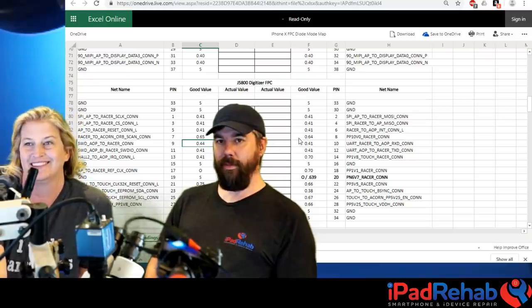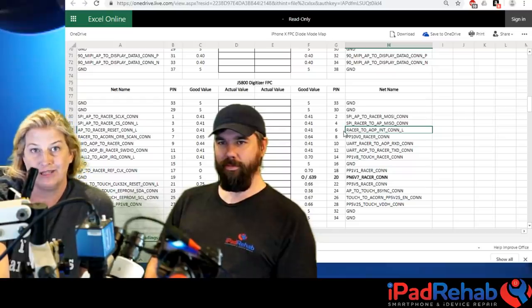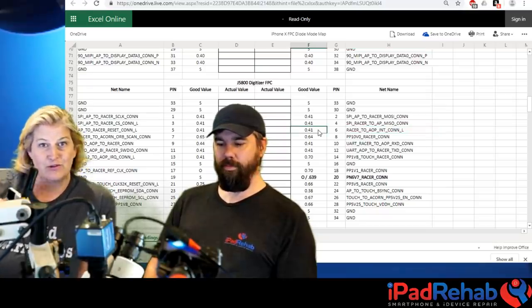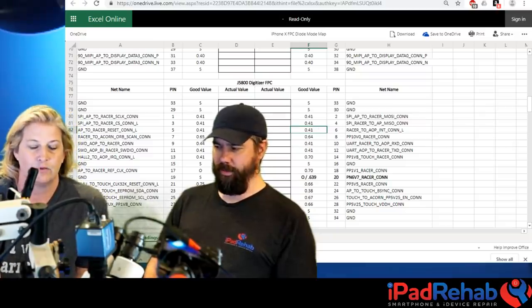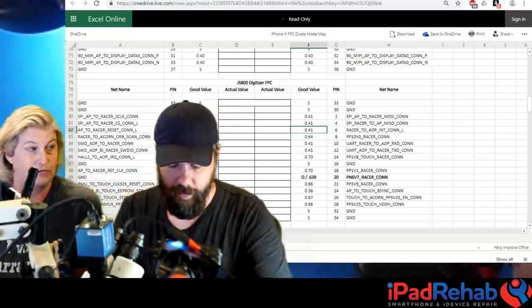They found a problem on pin six: the RACER_TO_AOP_INT_CON_L line. RACER is the touch chip on the screen - not in the schematic - and AOP is the CPU. This is a simple signal that's either a one or a zero. The line is supposed to have a diode mode voltage drop of about 0.4, but the result was 0.016.